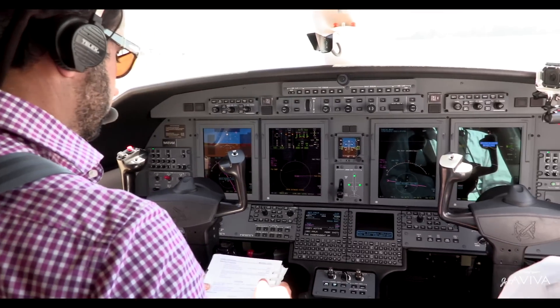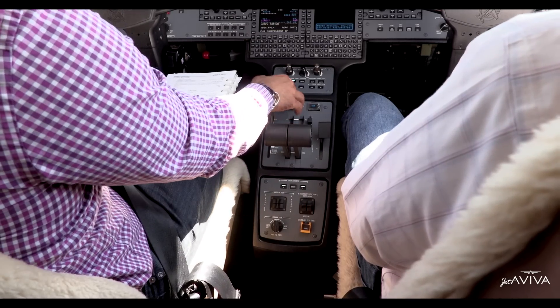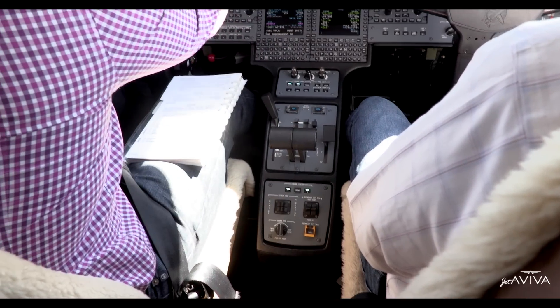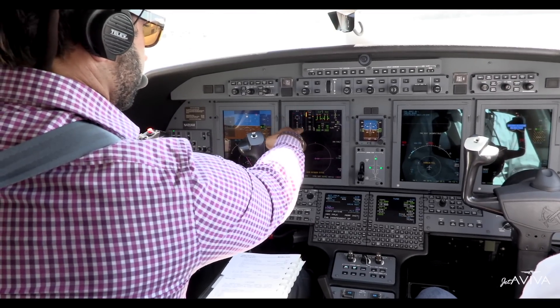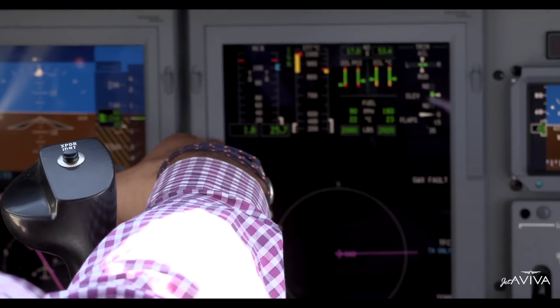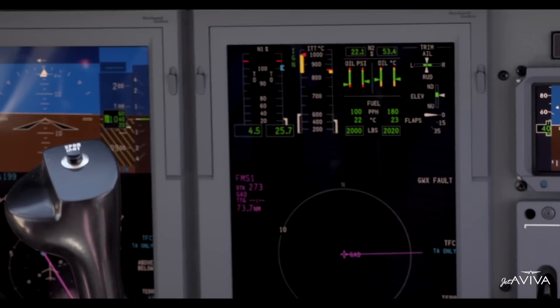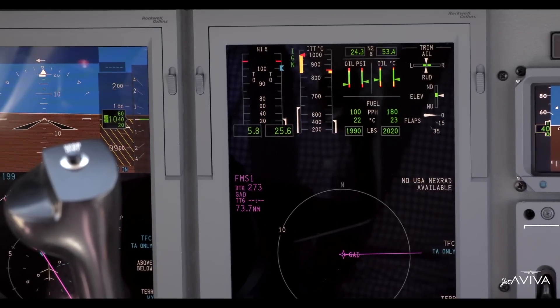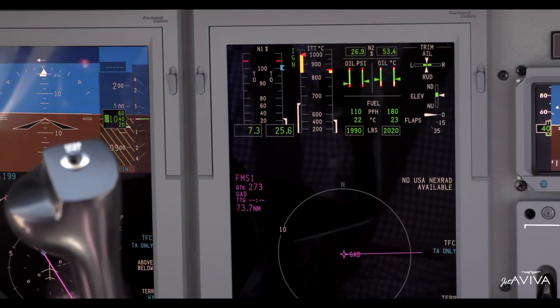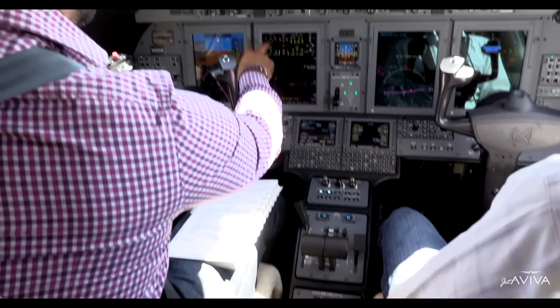We'll move right into engine number one. Spinning up number one — left engine turn. Make sure we've got N2 rotation. We hit the run button at 11% and we should get ignition. There's ignition. We got some fuel flow. We got a light off, and we're standing by for N1 rotation — that's looking nice and healthy. Standing by to disengage in case we have any anomalies during start. We've got two good motors.